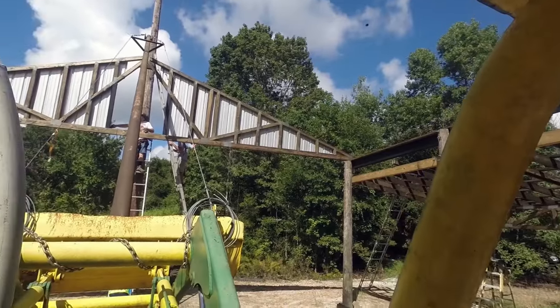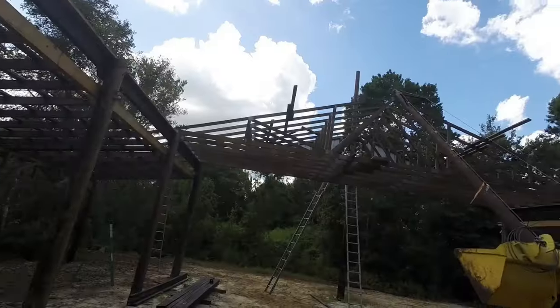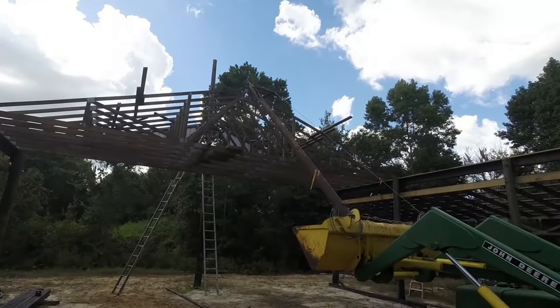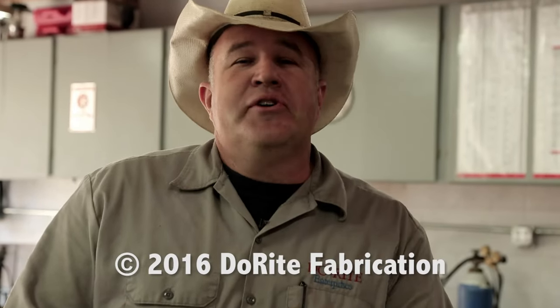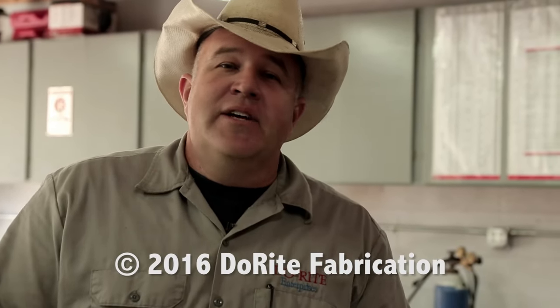Well everybody, this lift and pull worked perfectly — we were able to set all the trusses in place. I hope you've enjoyed this episode and we'll see you real soon. Thanks for watching. Be sure to subscribe to my channel and like us on Facebook. There's a link somewhere down below — we've got a lot more really cool stuff coming. Send me a comment and I'll try to get back to you as soon as I can. Click whatever link, click something — see you soon!